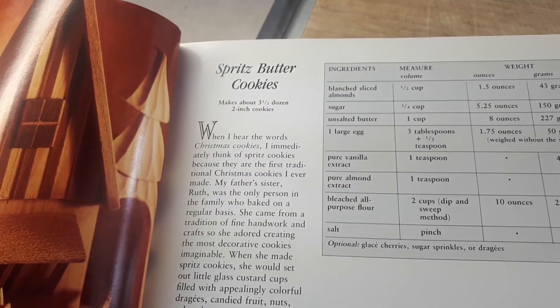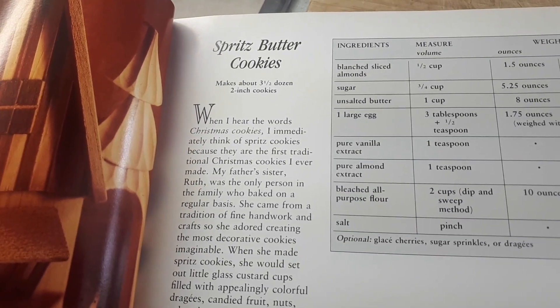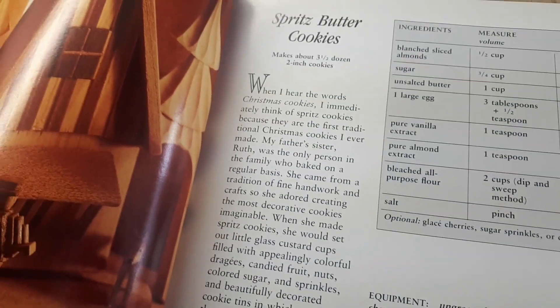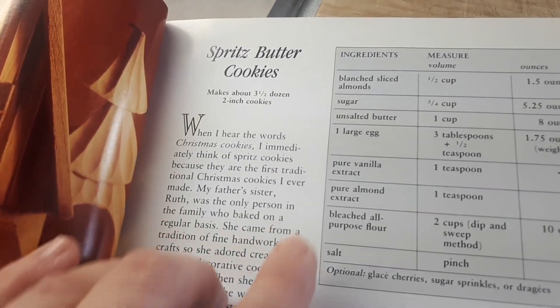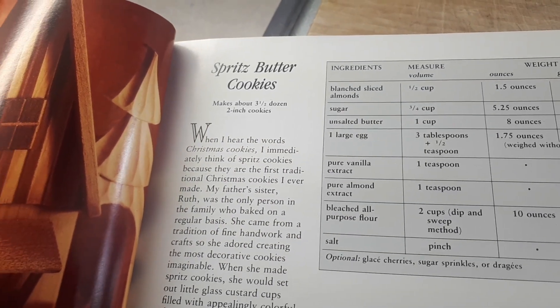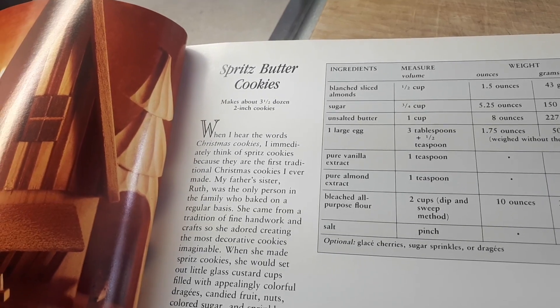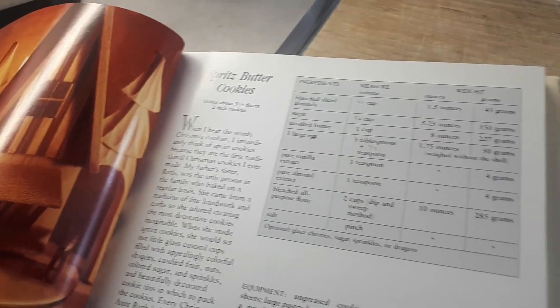The recipe calls for blanched almonds — I just have the whole almonds with the skins on them and I just use that. I don't bother popping the skins off. If you want a pure white or beige-ish cookie you may want to take the skins off, but I don't mind little flecks of skin in the cookies. You're going to need granulated sugar, butter, egg, pure almond extract, vanilla extract, all-purpose flour, and a bit of salt. I like to drizzle chocolate on mine or put some glacé cherries on them.